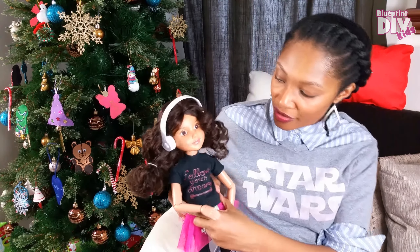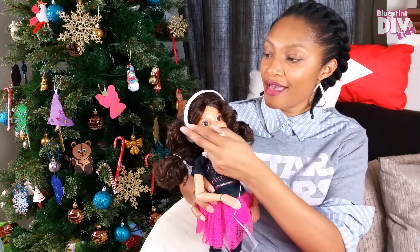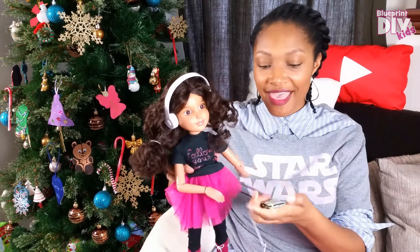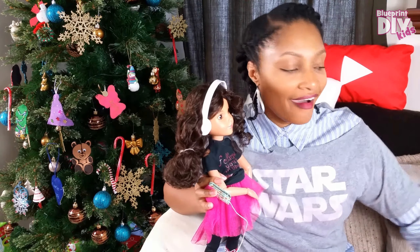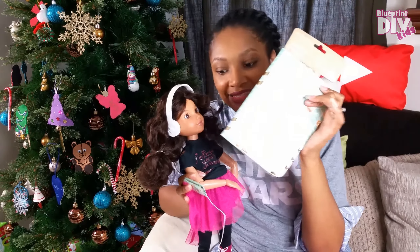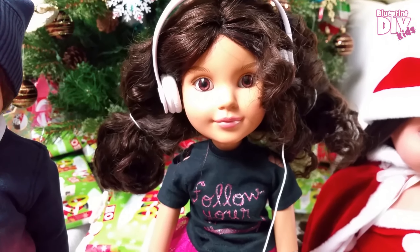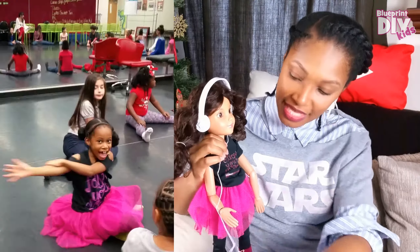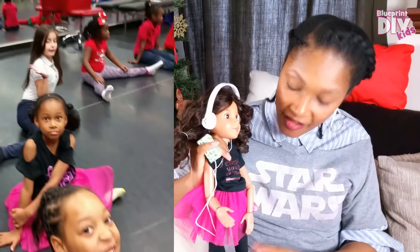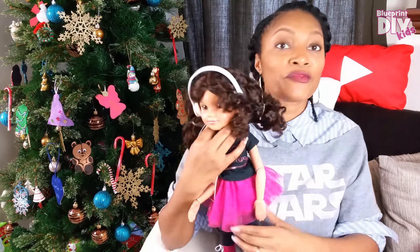She has a t-shirt that says 'Follow Your Dreams' with shoulder cutouts — Gabrielle has been wanting that for a while. She has headphones, which Gabrielle is also getting for Christmas, and she has a tablet — actually a copy of the tablet case Gabrielle is getting. Gabrielle's old tablet broke a while back, so she's going to be really excited to get a new one. The outfit the doll has on is a replica of an outfit I made for Gabrielle.